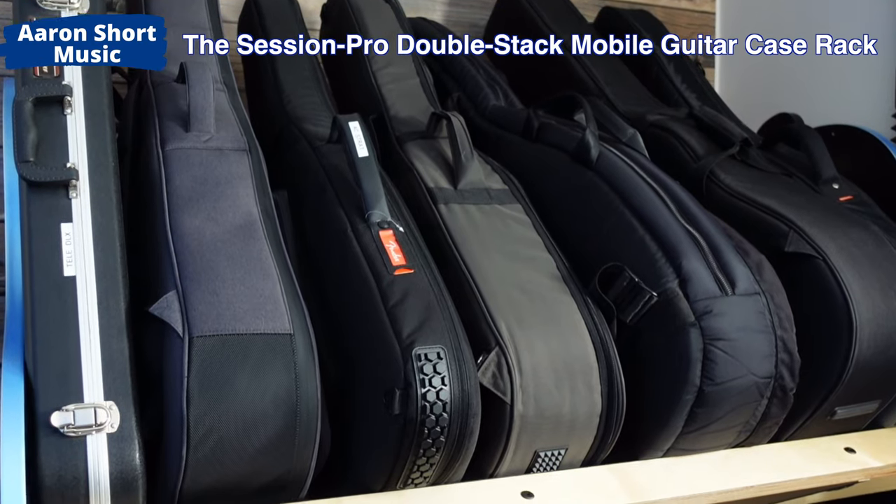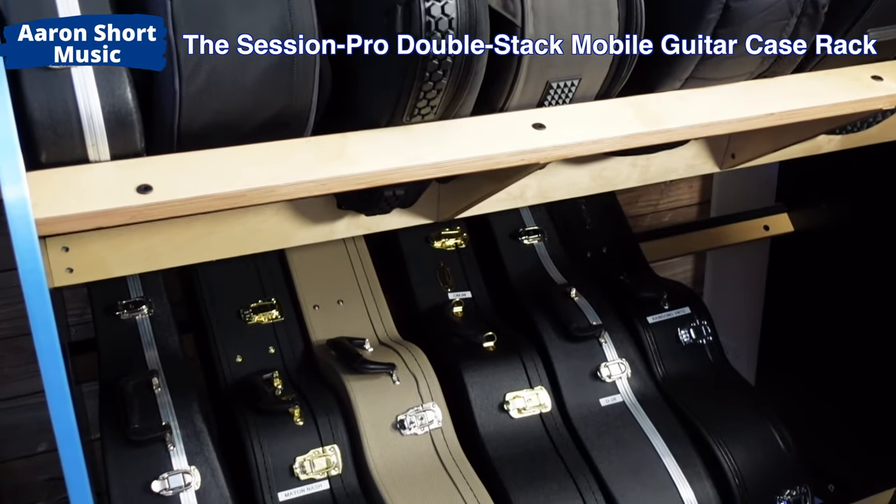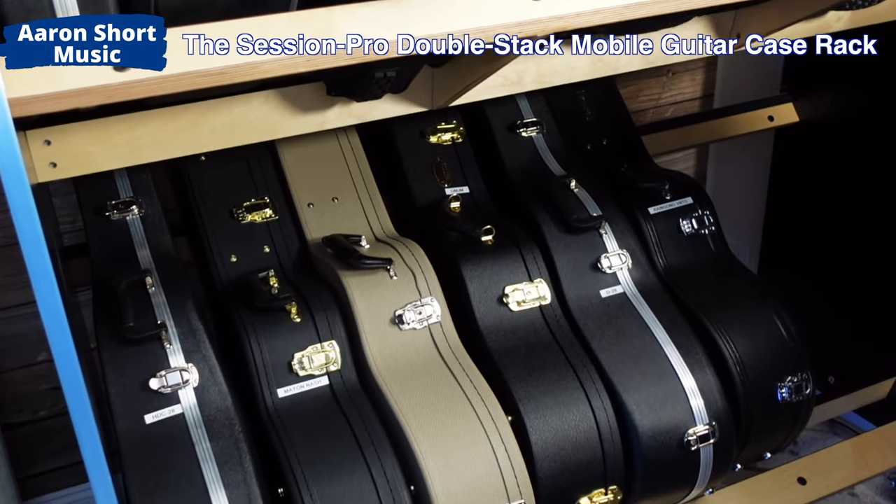Before, I had all these hard shell cases in the closet behind me taking up all that space. So I decided to look for something that would hold two levels of guitar cases. I searched around Google and came across this — it's from A&S Storage, or guitarstorage.com, and it's a fantastic, really well-made guitar storage solution.